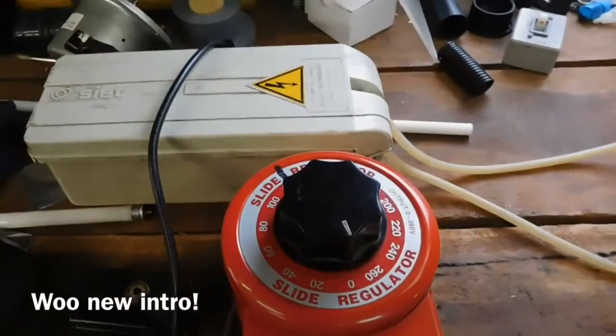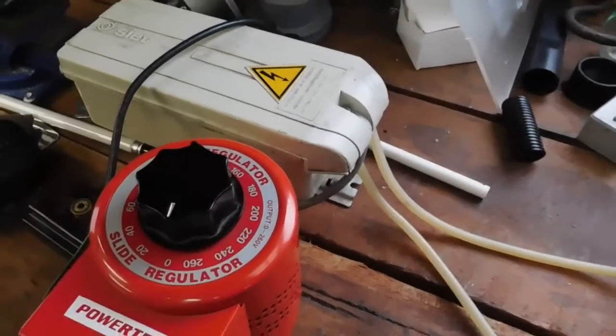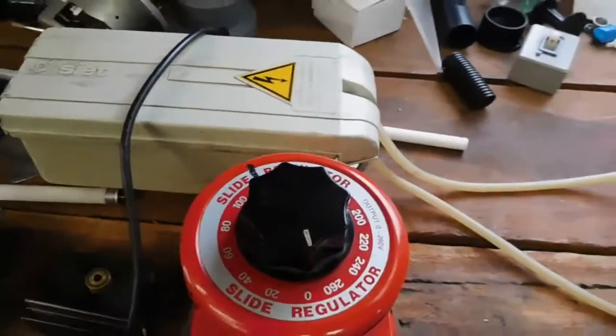G'day everybody. Just before I play the clip of this transformer running at full power, I figured I'd quickly discuss a bit of safety.